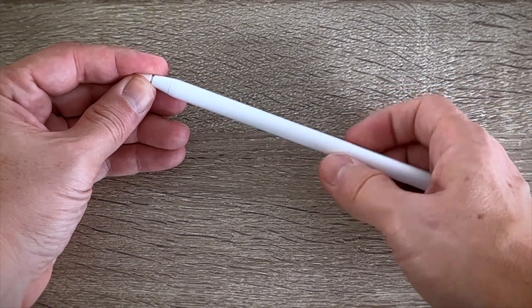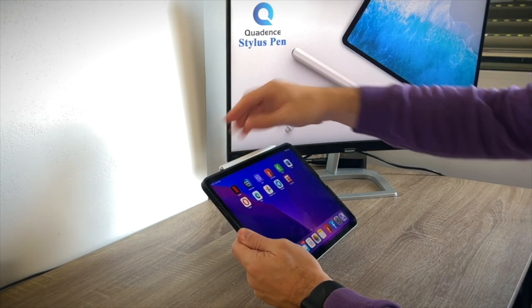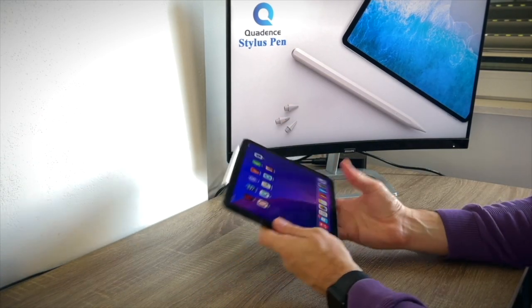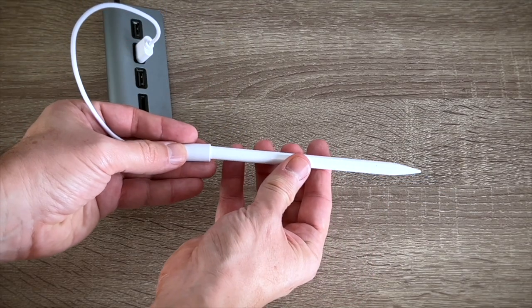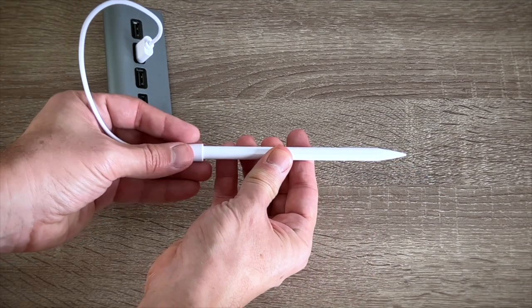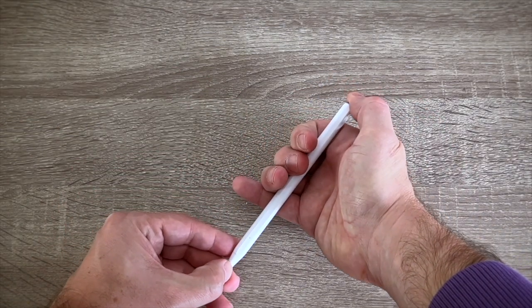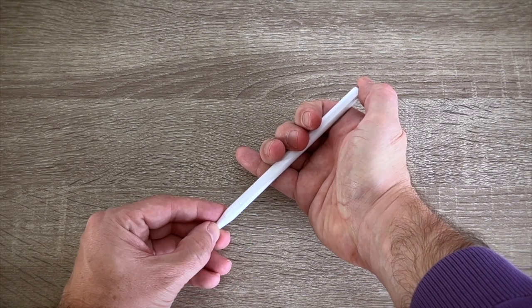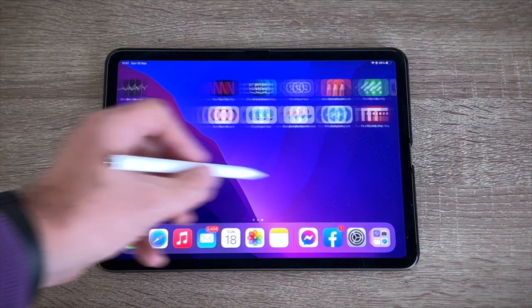The stylus charges itself with a unique magnetic charging connector, and there is a magnet on its flat side so you can snap it on your iPad if it has flat edges. It takes only 1 hour to get a full charge and afterwards you can use it up to 10 hours. You can turn it on and off with a single press on the top. Pairing it is easy — just turn it on and start using it.